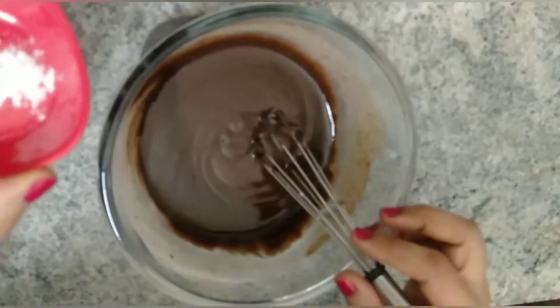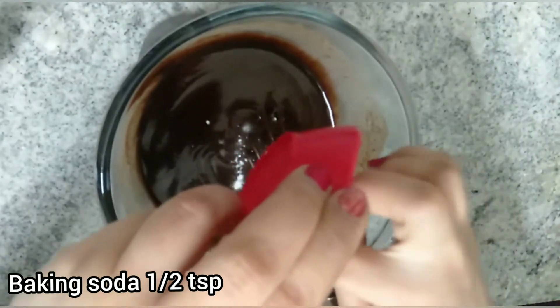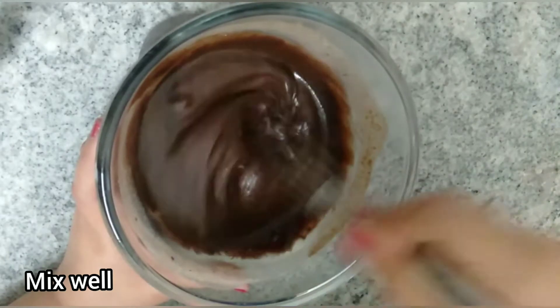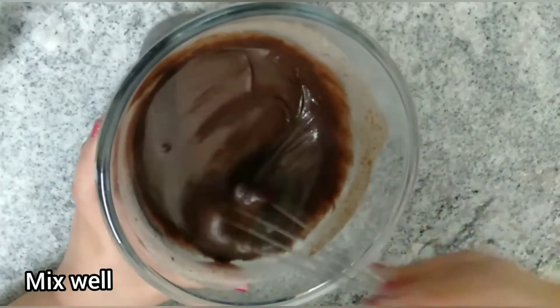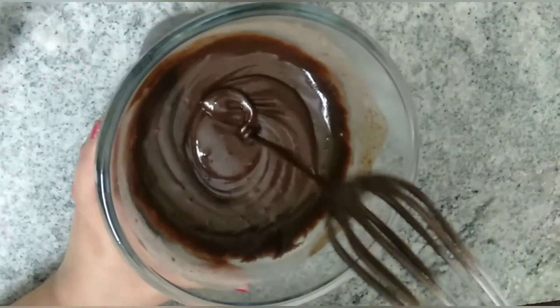Let's add in the final ingredient — baking soda or baking powder. If you are using baking powder, use one teaspoon. I have used baking soda and added half a teaspoon. After adding the baking soda, mix everything well. Our cake batter is ready — let's keep it aside.